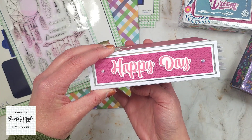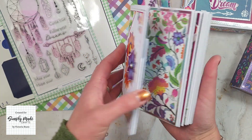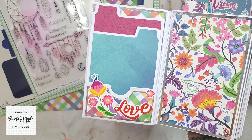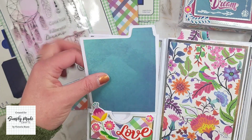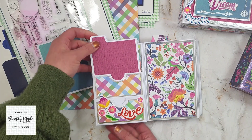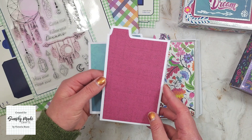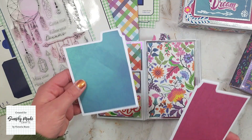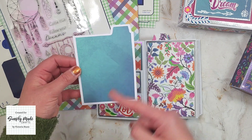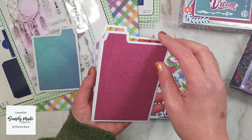That is the side, and that is the back with that beautiful bird. When we open it up inside, I've got two pockets. Here is the first one, decorated with some ephemera. I've got these page inserts in here — another pocket with a pull-out page. When you die cut them out they'll be this height, but I trimmed this one down slightly so you can have them whatever height you want.